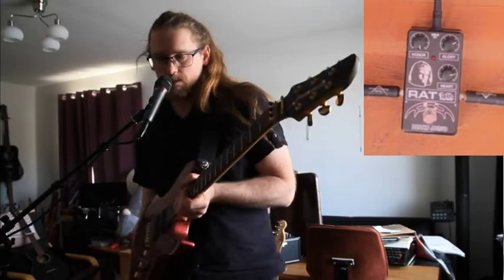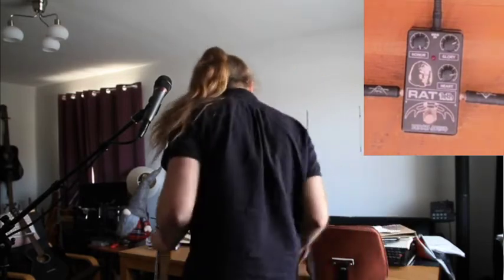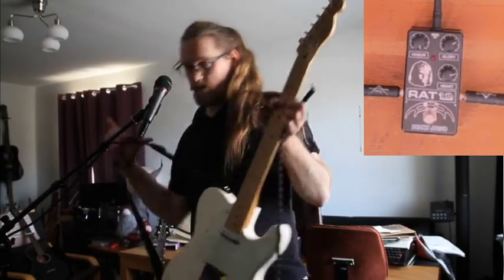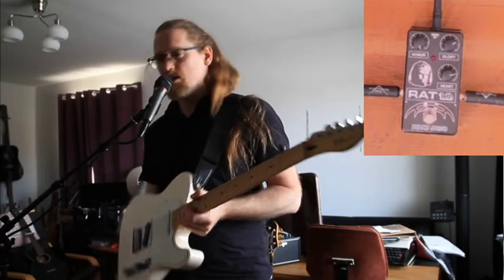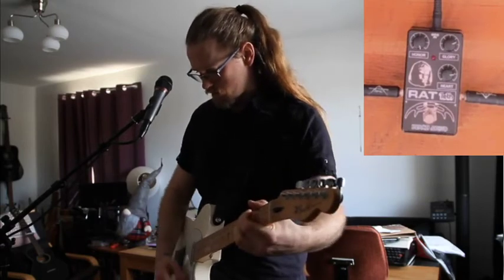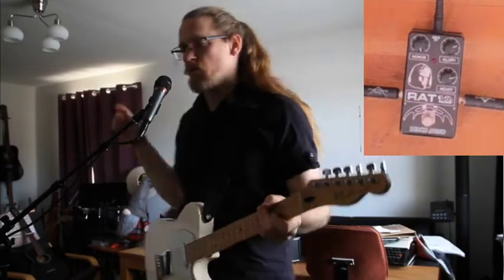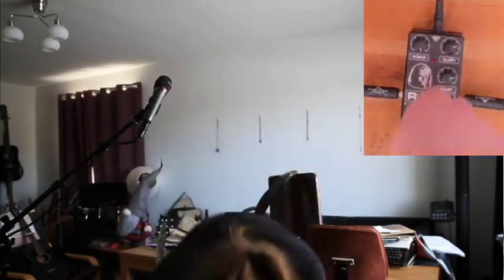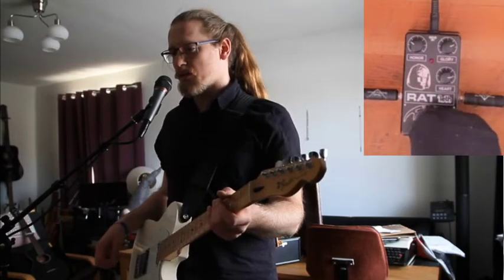Well, that's with a humbucker. What about a single coil? Fairly hot single coils in a Mexican Tele. Immediately, with the Honor on max, I can't say I hear that much of a difference between a single coil and a humbucker — which makes sense when you think about it, because a rat-style pedal does kind of take over, doesn't it?